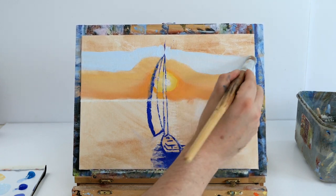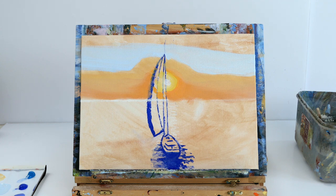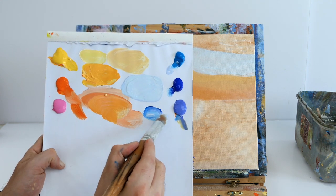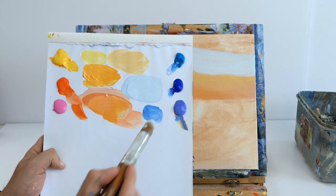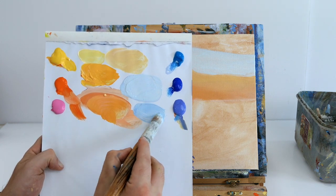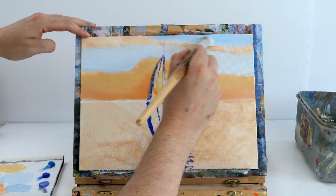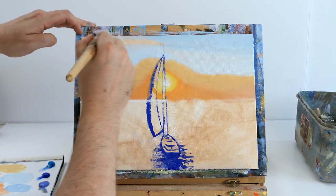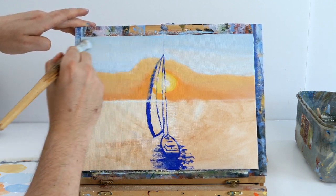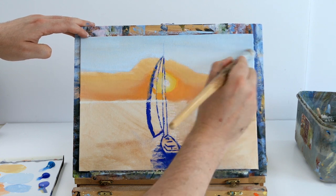Just let it air dry before putting the blue on if you don't want colors to mix. As the sky gets cooler it gets darker moving upward, so adding a little bit of purple to the cerulean and cobalt blue mix with slightly less white — still very pastel but a shade darker. Creating X-shapes with the brush to darken the corners and frame the painting, then blending down into the lighter shade for nice framed corners.